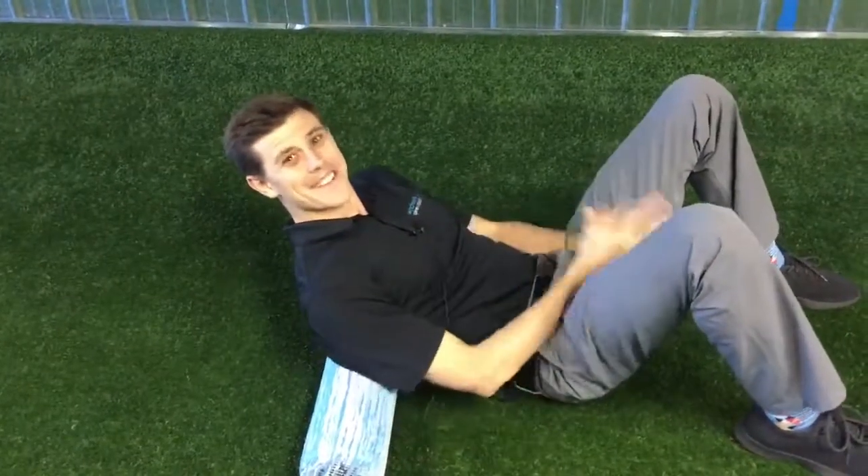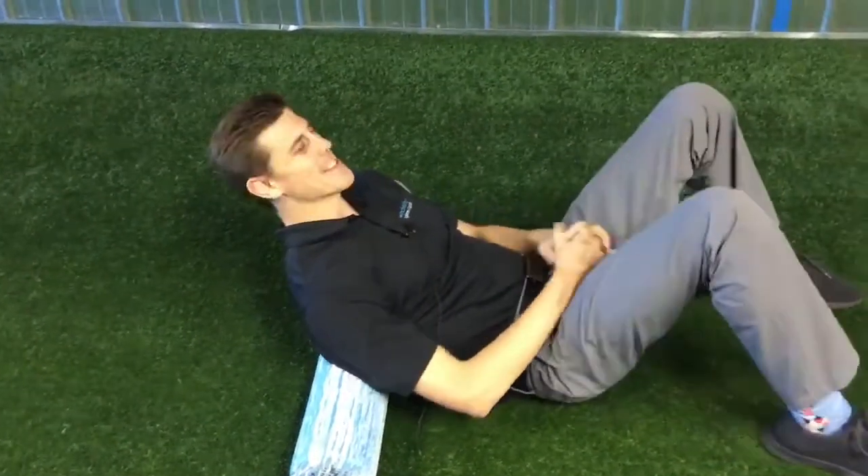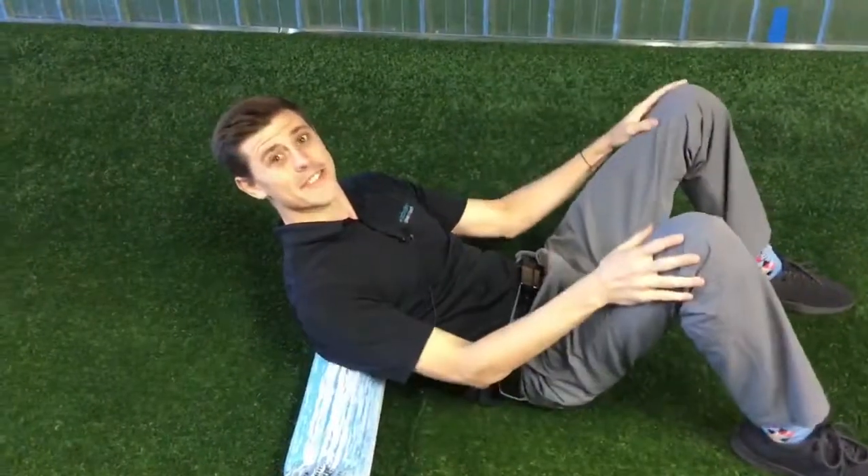Hey guys, this is Dr. Taylor Primer here with Winchester Spina Support. Today we're continuing with our series on spinal stenosis.